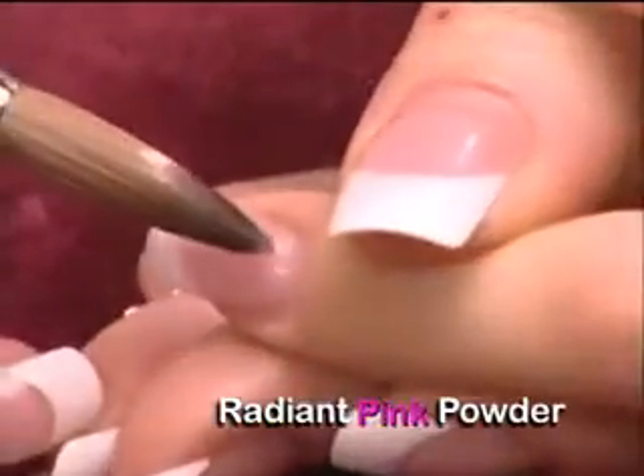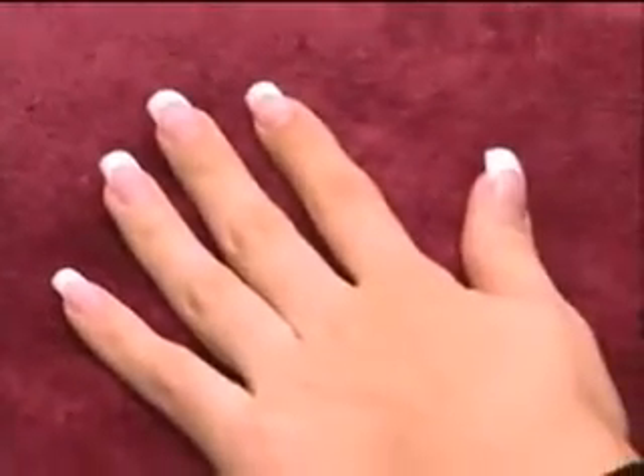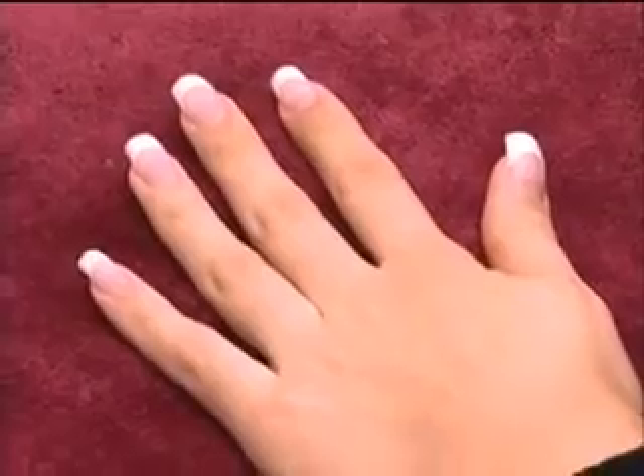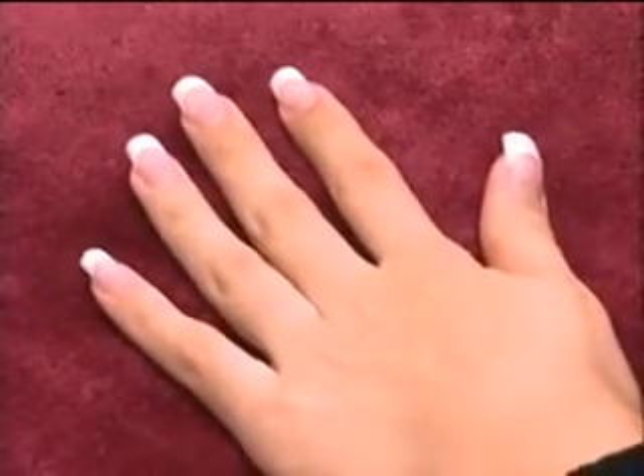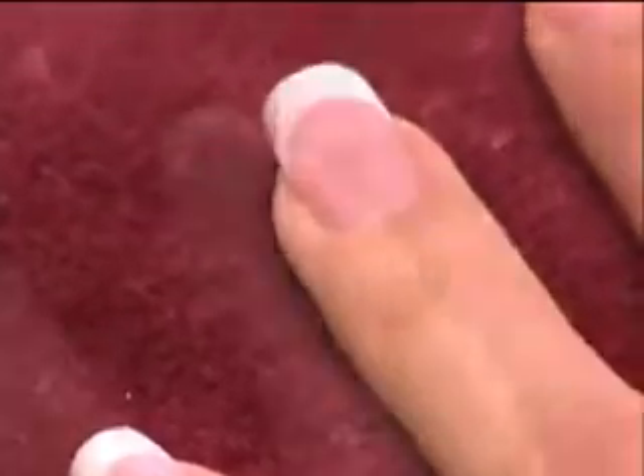Thin, even coverage in this zone will produce natural-looking enhancements which are flexible and resilient. Be sure to leave a tiny free margin around the sidewalls and cuticle area — this will prevent lifting and overexposure.